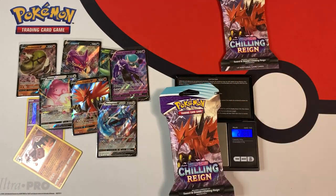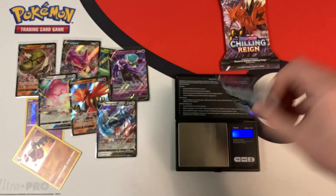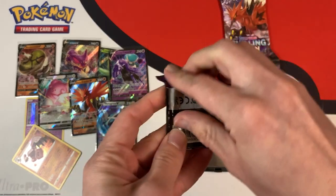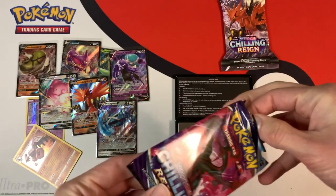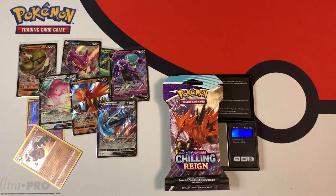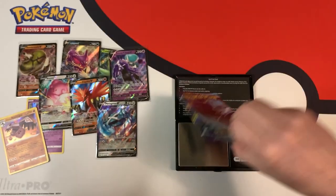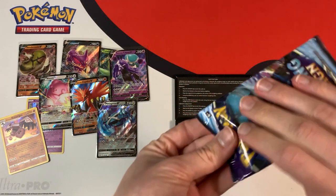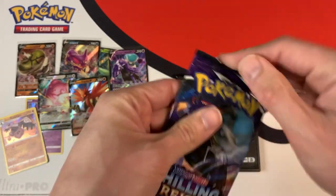Two more booster packs left. 32.17 grams, 22.62 grams — green code card. Last pack weighs 32.18 grams, booster pack weighs in at 22.62 grams, pretty heavy. And the last pack gives us nothing — a green code card.